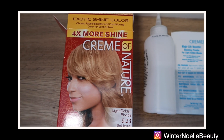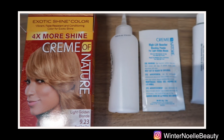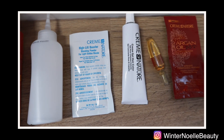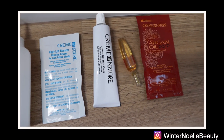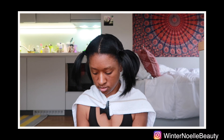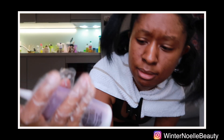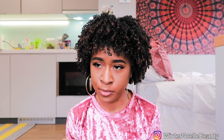It was the Cream of Nature Light Golden Blonde hair dye. I followed the instructions — I mixed all the ingredients together. They had a booster pack in there which you add first, shake it up, and then you add the actual dye color. When I added the dye color it kind of shocked me because it turned purple, so I was like wait, what's happening? But then after a few seconds it turned to the brown color.